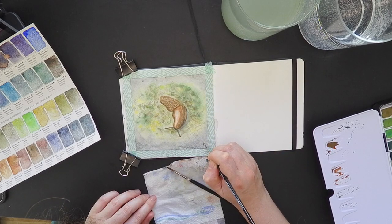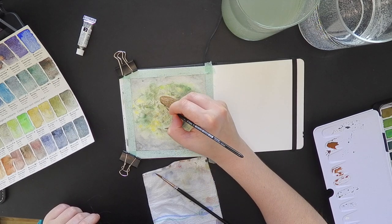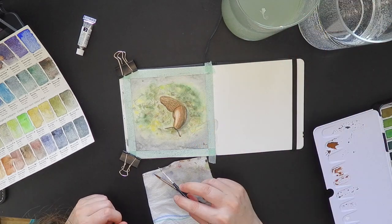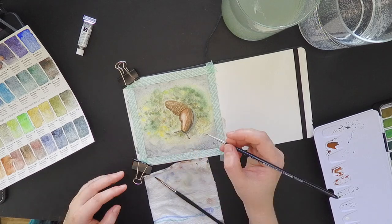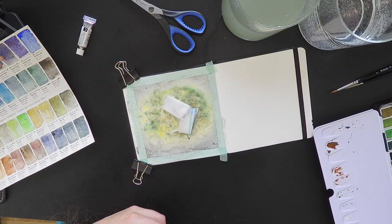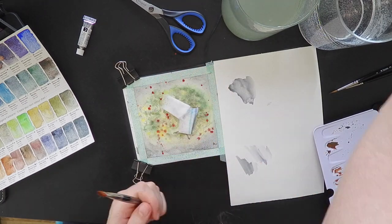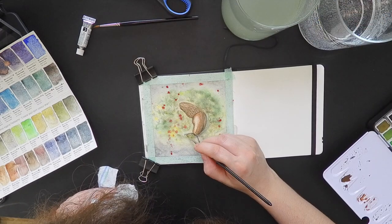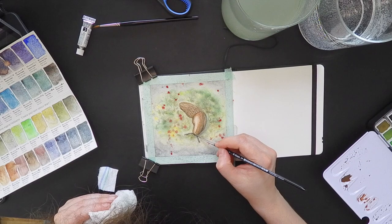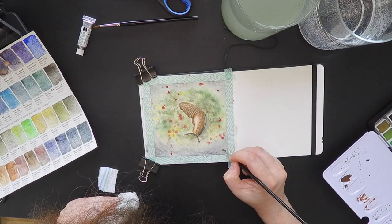I added the signature while not yet having the highlights, which I just started to add. And guess what? More details. I wanted spatters — red, because I wanted some colors — and I ended up ruining the details, so I had to reestablish some highlights, some lines, and my signature.